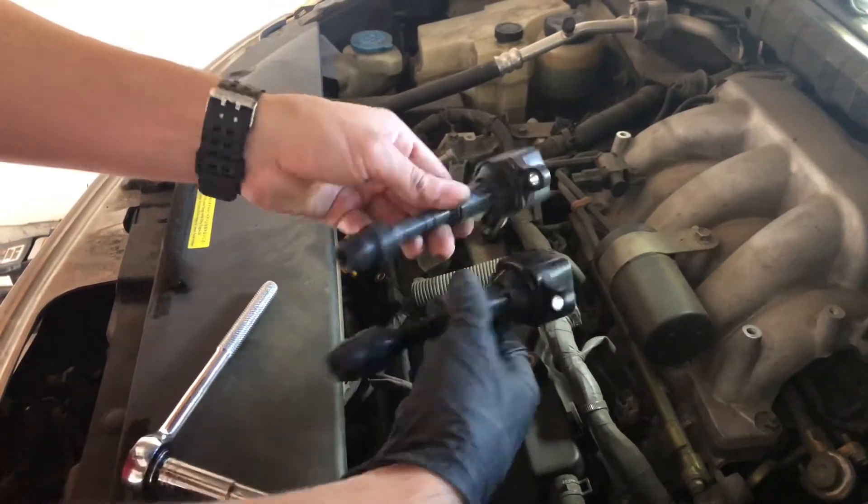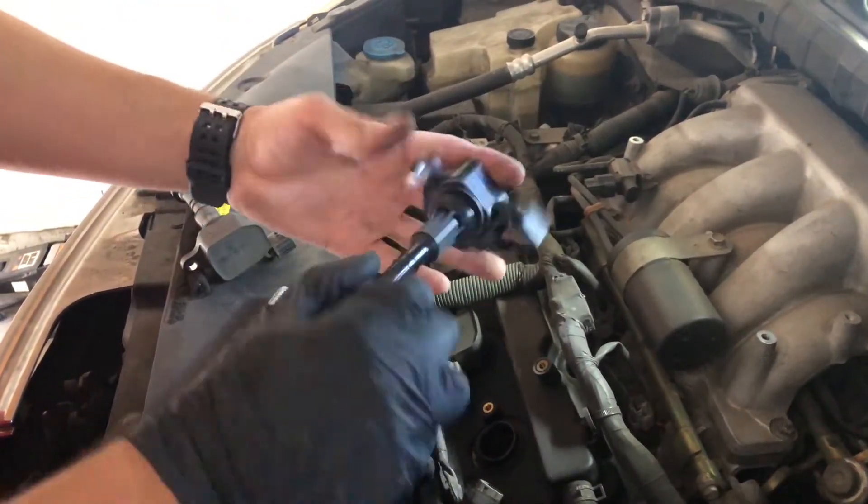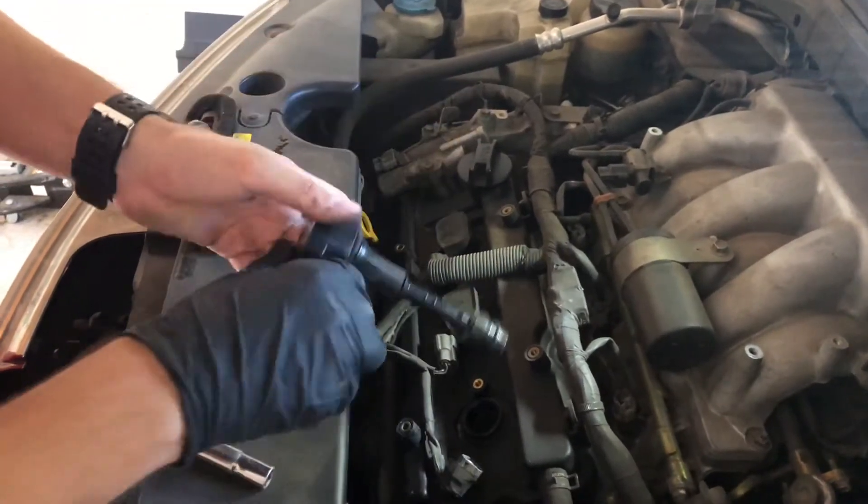Here you can just compare the one you buy — make sure it looks the same. This is the new one, let's put that in.